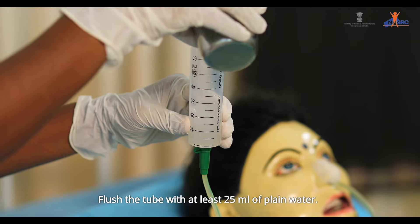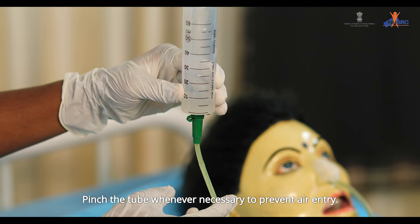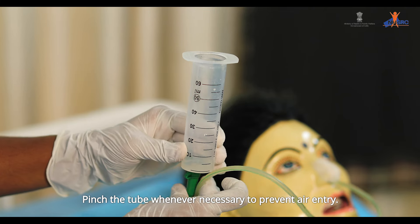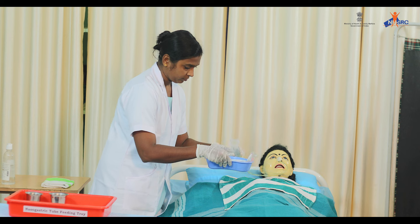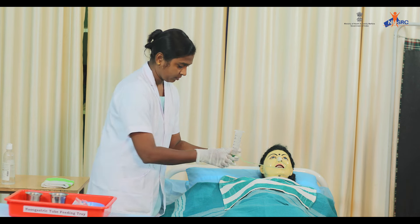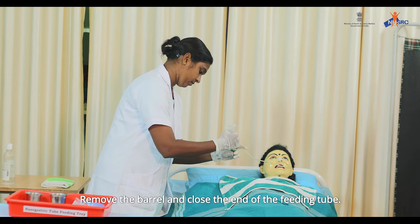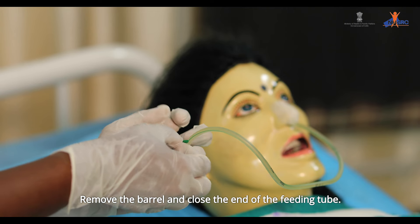Total quantity of feed plus water should not exceed more than 250 ml. Flush the tube with at least 25 ml of plain water. Pinch the tube whenever necessary to prevent air entry.